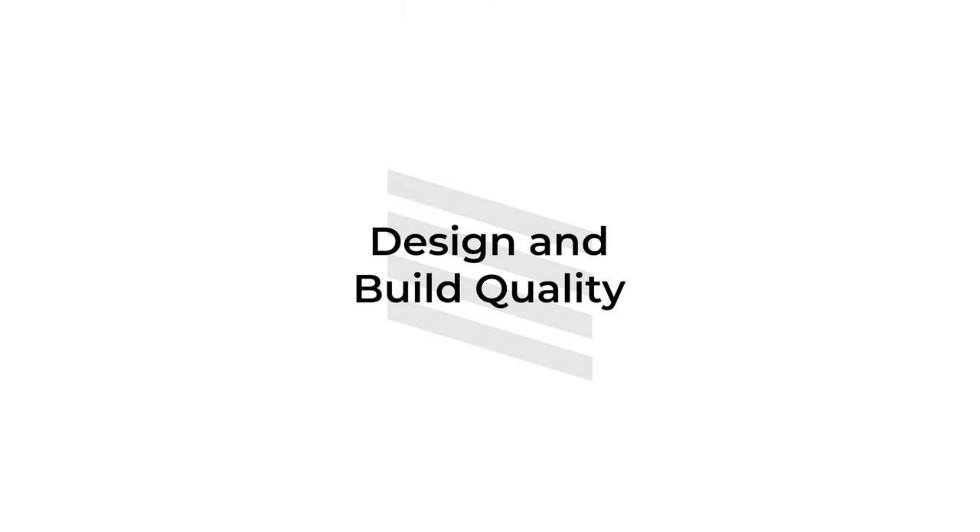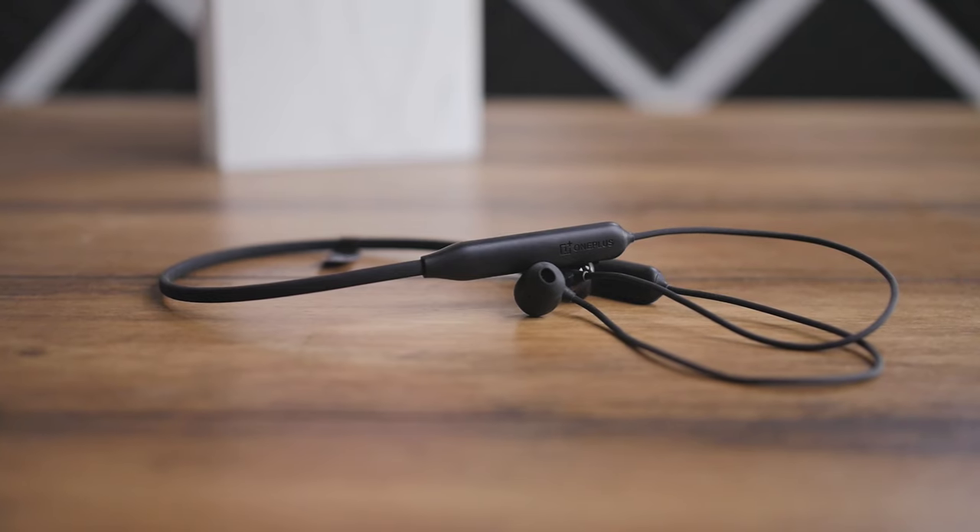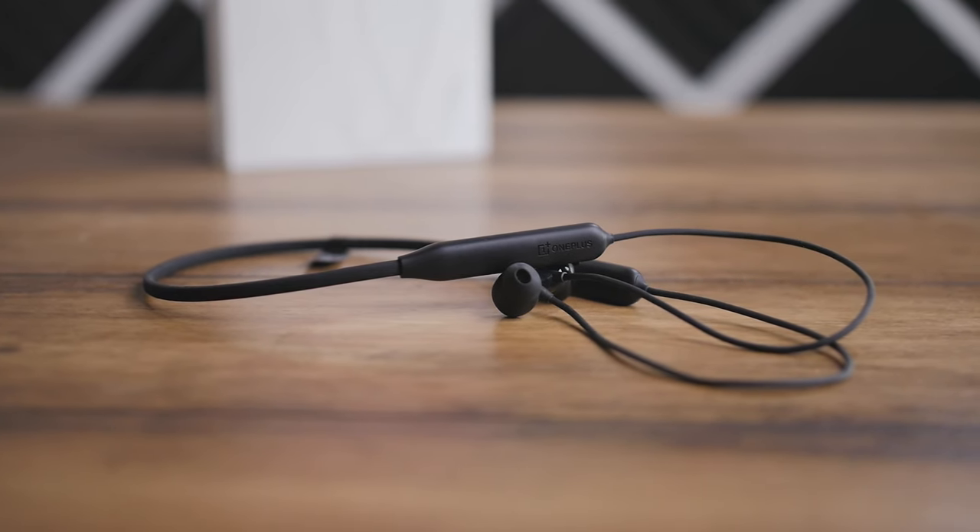Talking about the design and build quality of the Bullets Wireless Z2, these are decently built. These specs are not a big deal for modern day neckband earphones because all of these earphones have great build quality and might not give up very soon, so I don't see the Z2 giving up soon as well.